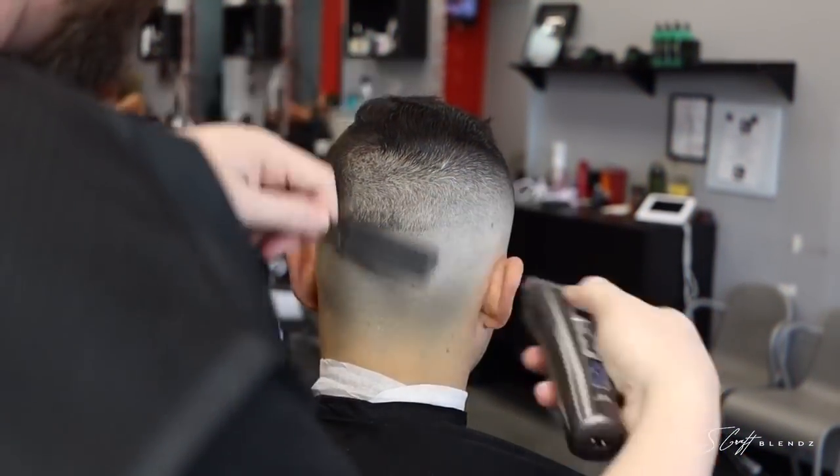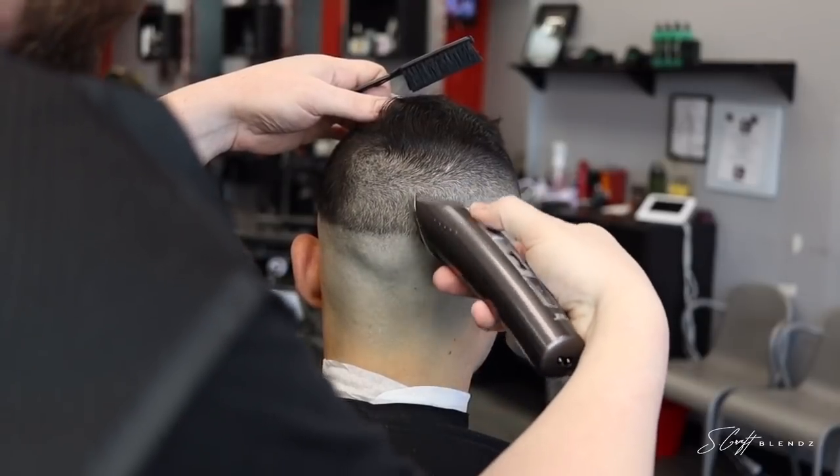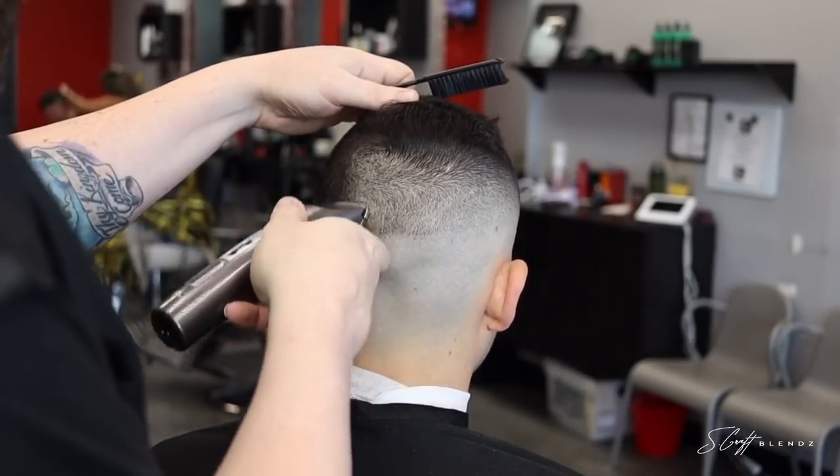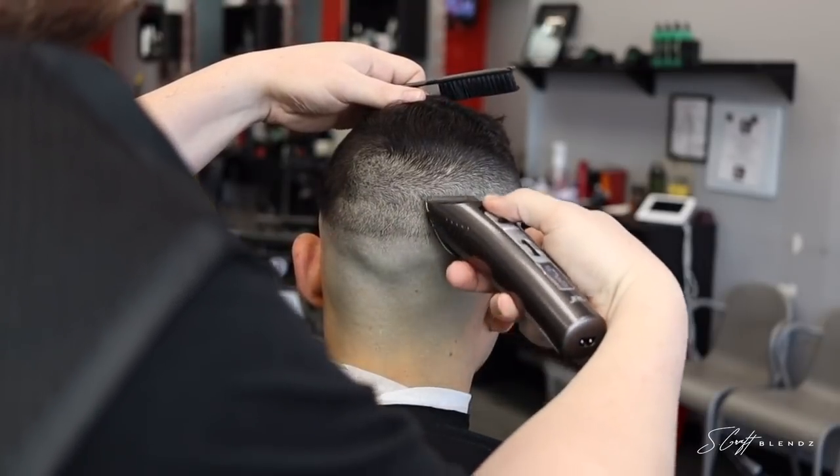There again, just doing some detail work with the corner of the blade. Now we're moving to the back — pretty much already did the one and a half, the one, and the zero — so we're just going to that open blade to get in there and start tying it all together.